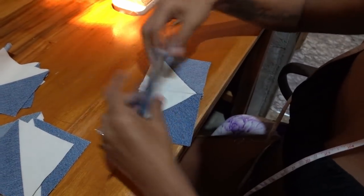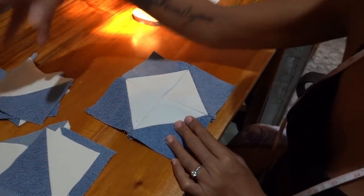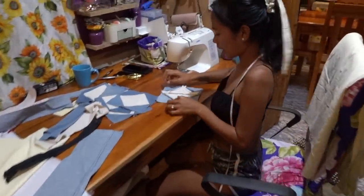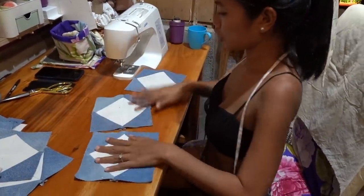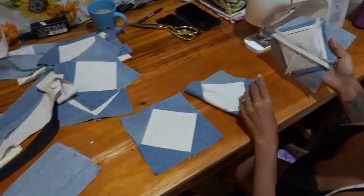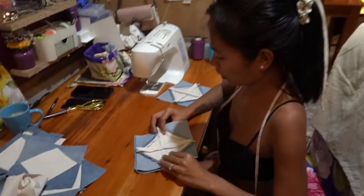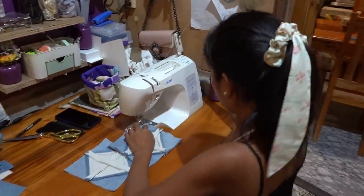I put it like this and sew, so it should be like this guys. Then do the rest — I do the same to the rest until the pieces are complete. I will connect again — this should be connected. Sew this, then after that sew this. Just that. I will show you again later. Now sewing.